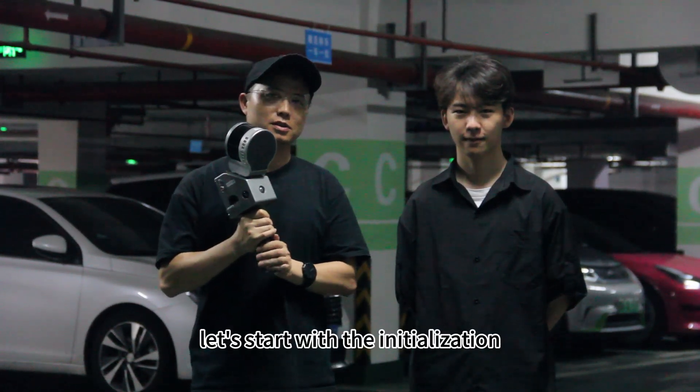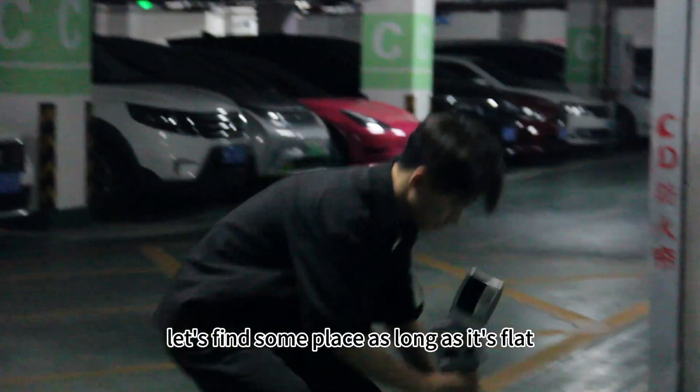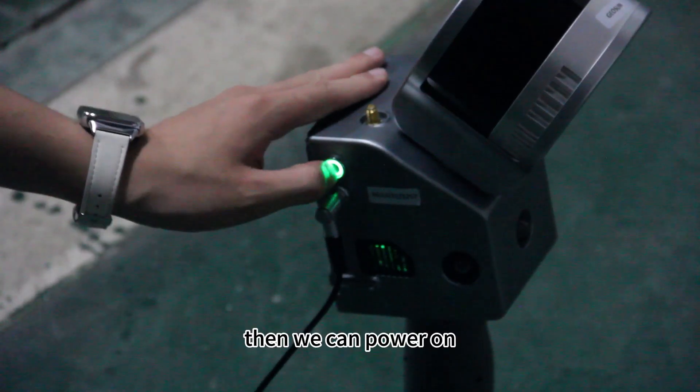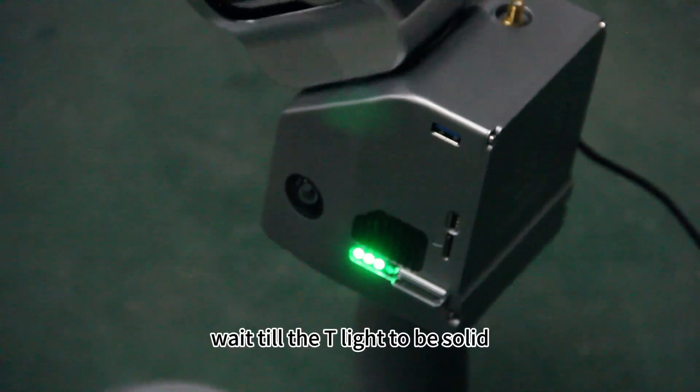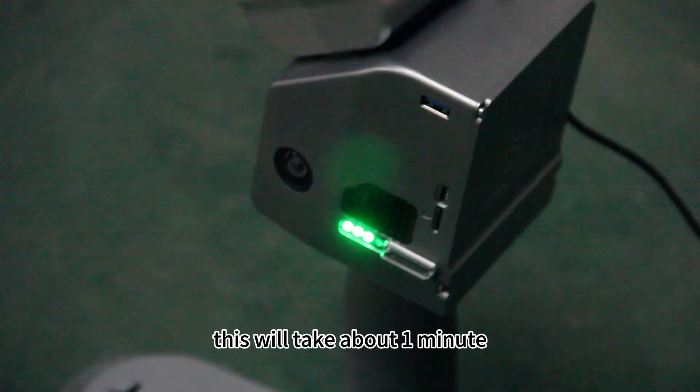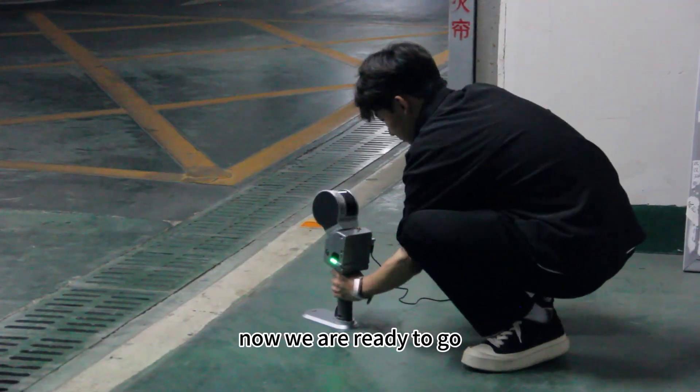Let's start with the initialization. Let's find some place as long as it's flat. Then we can power on. Wait till the T-light to be solid. This will take about one minute. Now we are ready to go.